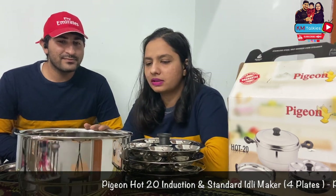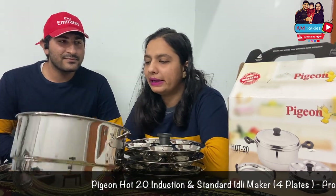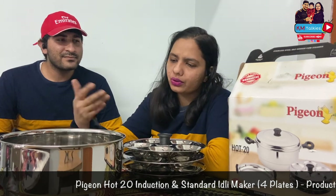This can be used for boiling or cooking. If you have something in a large quantity, you can use it.